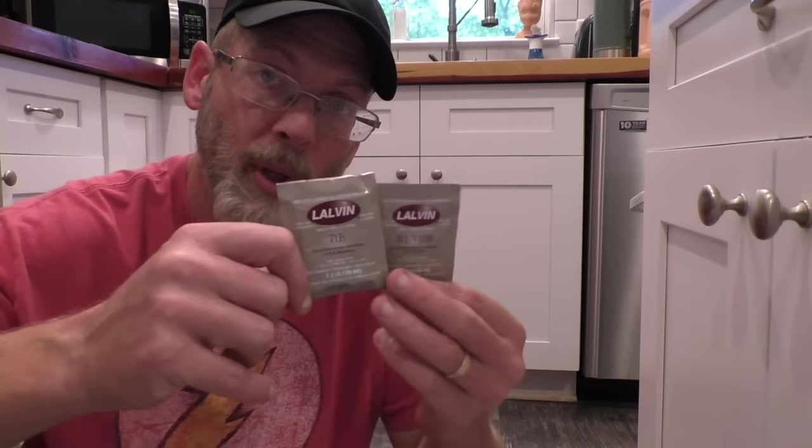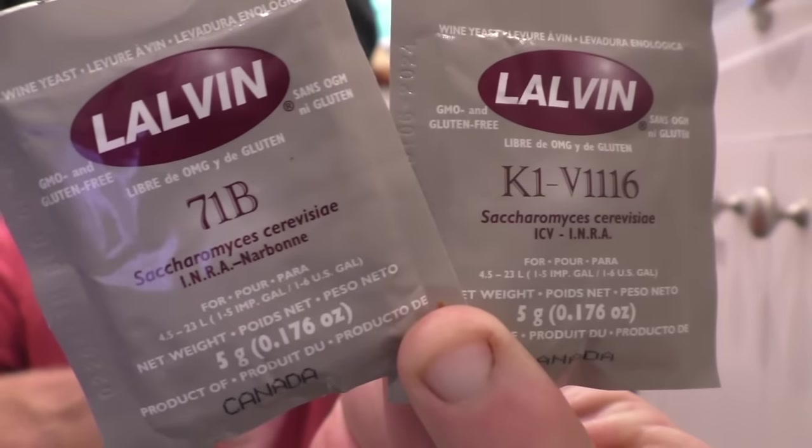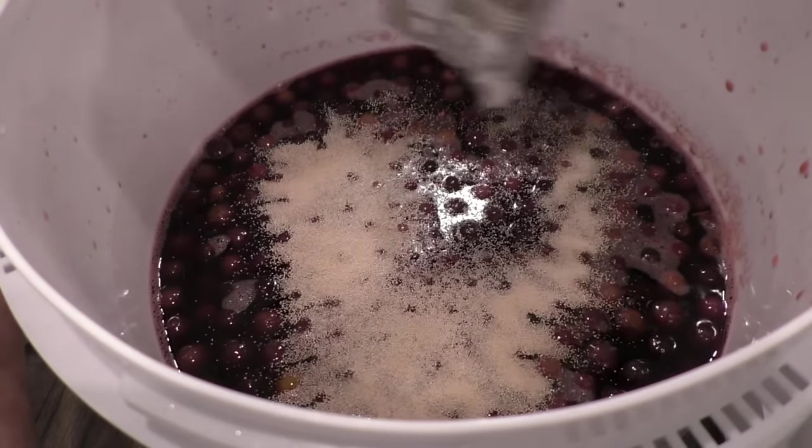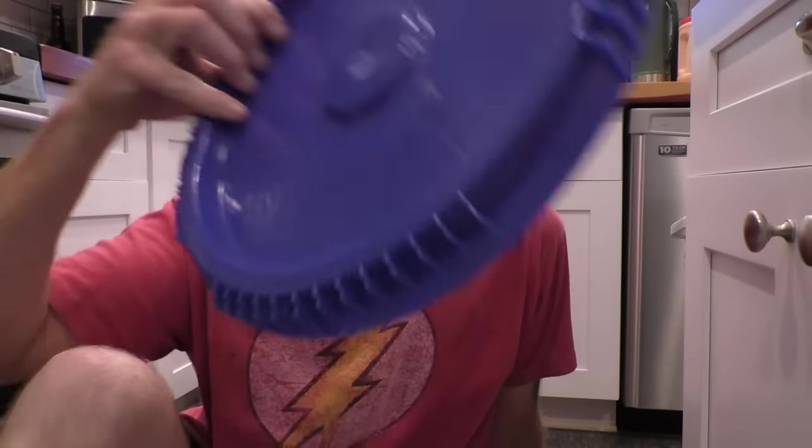We're going to try co-pitching yeasts — some Lalvin 71B and some K1V 1116. Now we're going to lock this up. This is a vented cap. If you're doing this for wine you should definitely use an airlock on your bucket. If you're doing this for an eventual hypothetical brandy, you don't necessarily need one — you just need it to stay covered to keep bugs and dust out but still allow the CO2 to escape so your bucket doesn't explode.